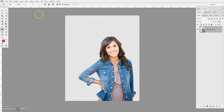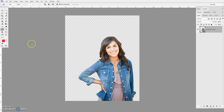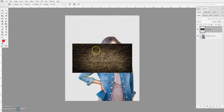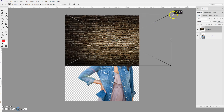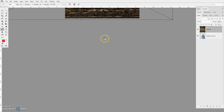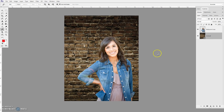The next thing I'm going to do is place in the brick wall background to give it a bit of a different feel. This is a little bit small, so I'll go ahead and scale it and make it a lot larger. Push Return. Now I need to put that layer beneath her. There she is.